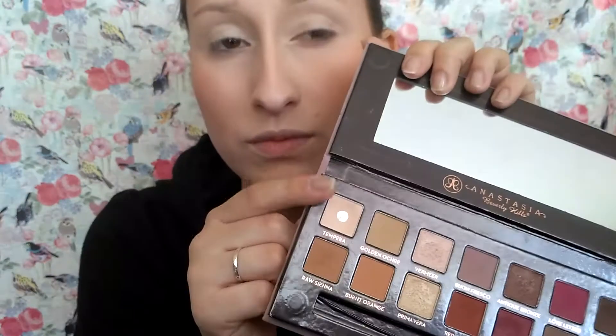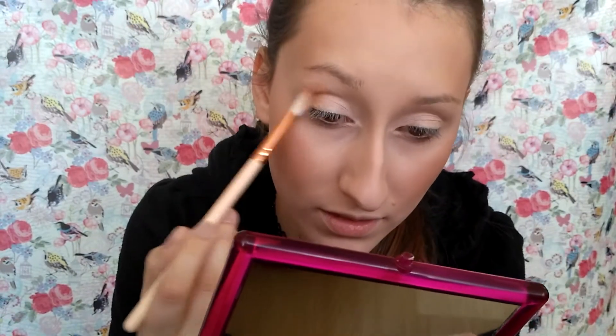First we need to prime those eyelids. Next I'm taking the Tempera from the Modern Renaissance and putting it as the base for my eyeshadows. The next color I'm picking is burnt orange and I'm putting it into my crease.